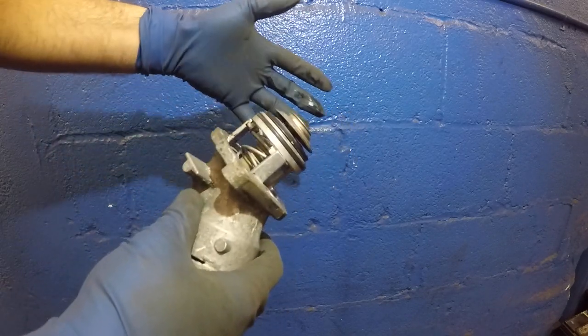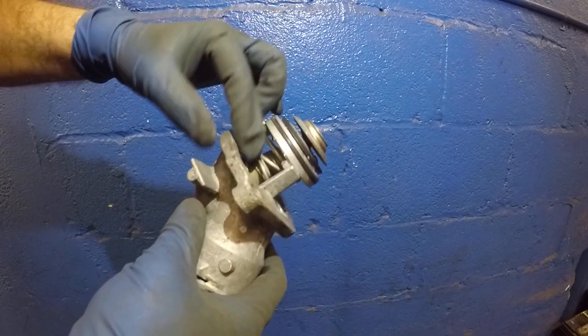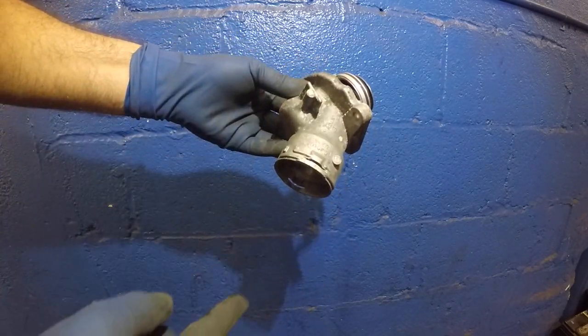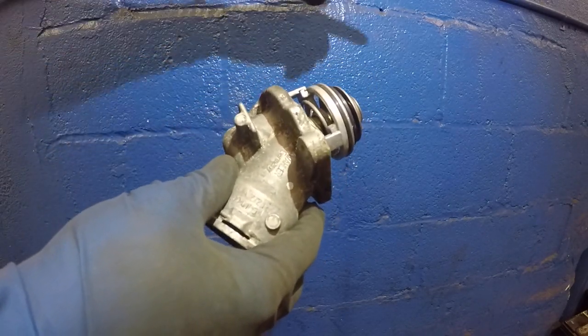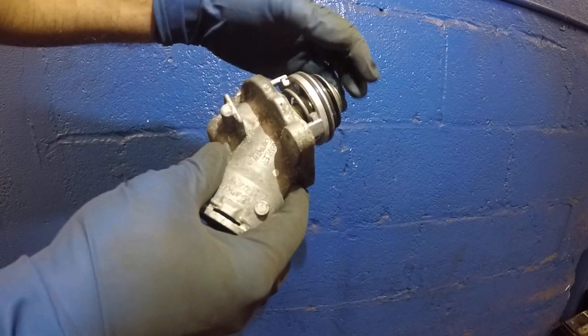Once it heats up to around 200-some degrees, it opens up and lets the coolant flow through this pipe. This pipe goes to the radiator, the coolant cools down, circulates back, cools the engine, and then cools this thermostat — and then it closes. That's how the system works.